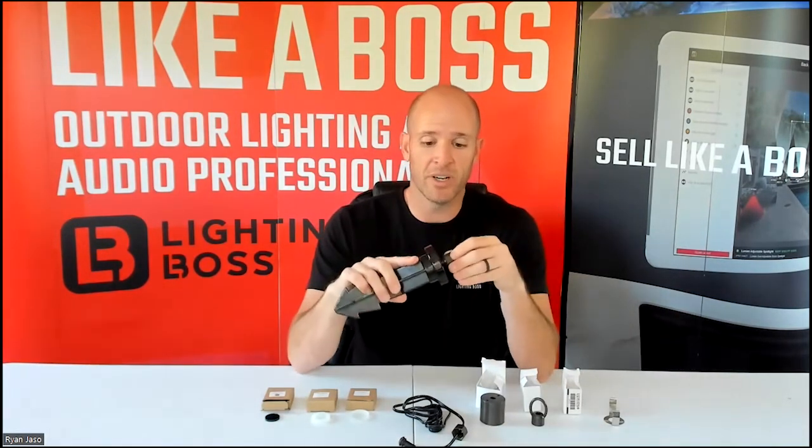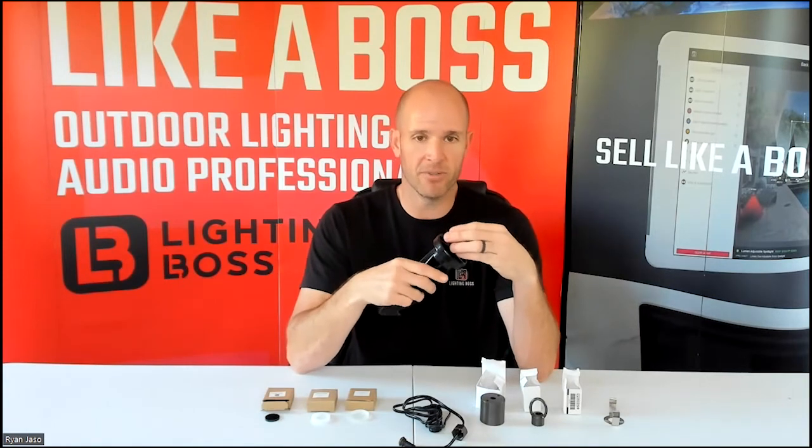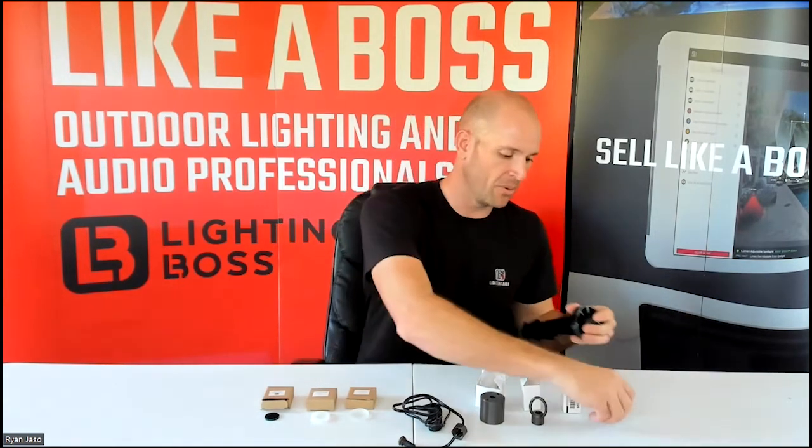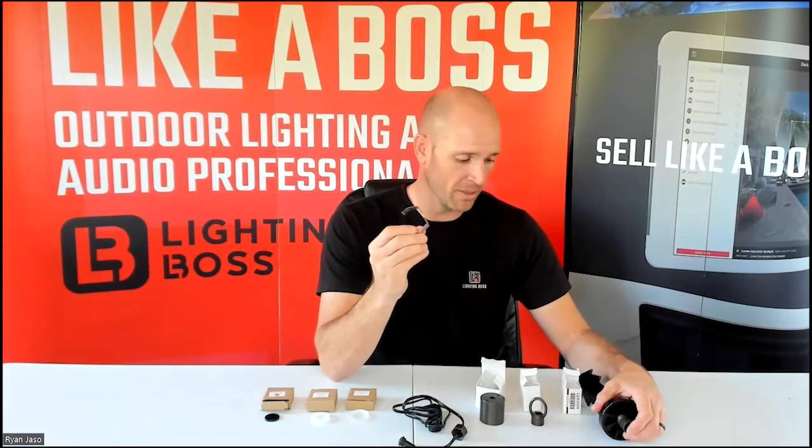The LAB 018 is the ground stake connector that allows you to connect any type of micro module fixture to a ground stake. This one you will always have to buy separately, because it doesn't come with any of the fixtures. Same thing with the bracket — I don't know the part number off the top of my head, but that you'll always have to purchase separately as well.